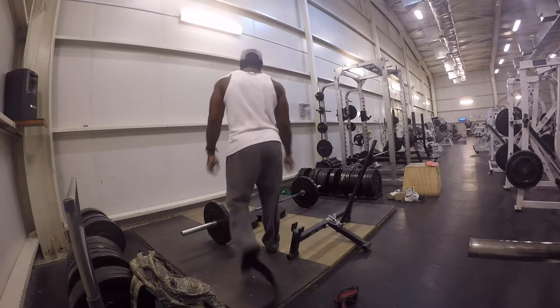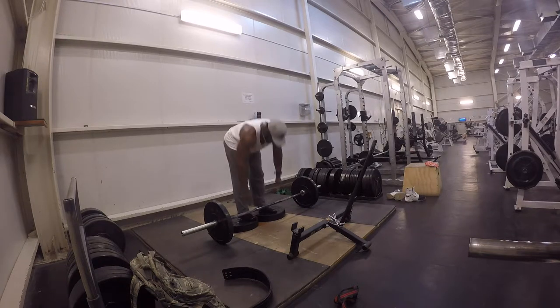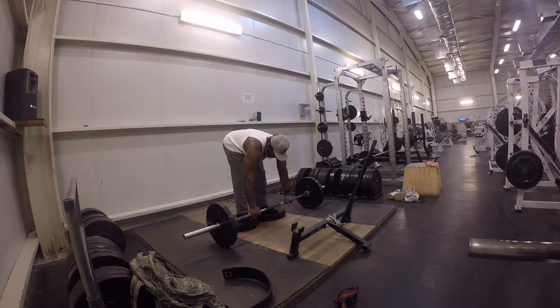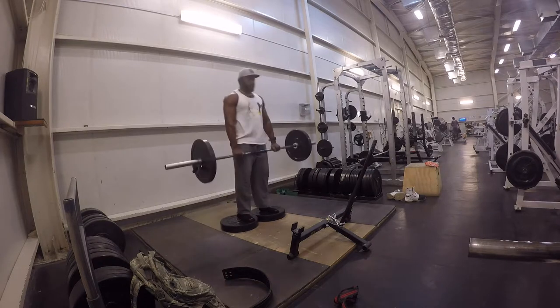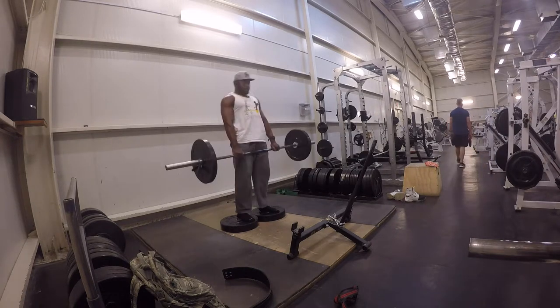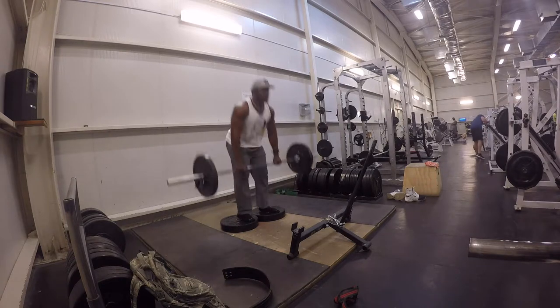Hi, good day everybody, how's it going? My name is Jemai Miller with Miller Lifestyle Fitness. Today I'm going to be showing you guys how to build a more powerful and stronger deadlift, increase your strength in the back and all those muscles incorporated in the deadlift like your shoulders, your back, your traps, hamstrings and calves.